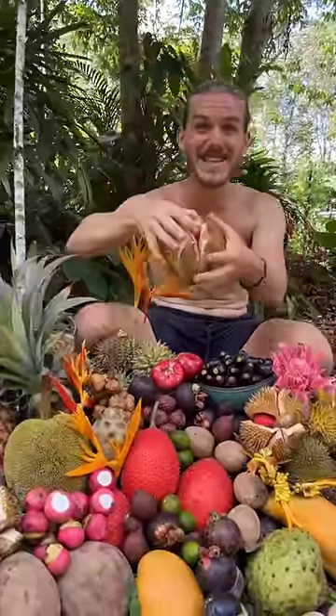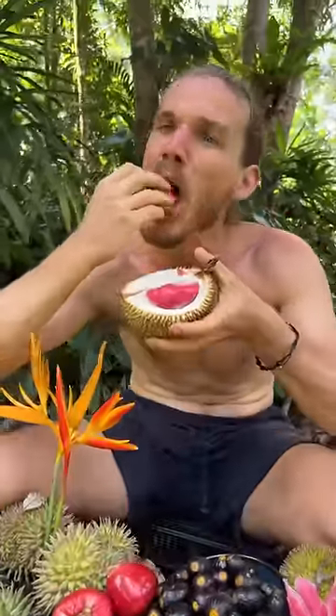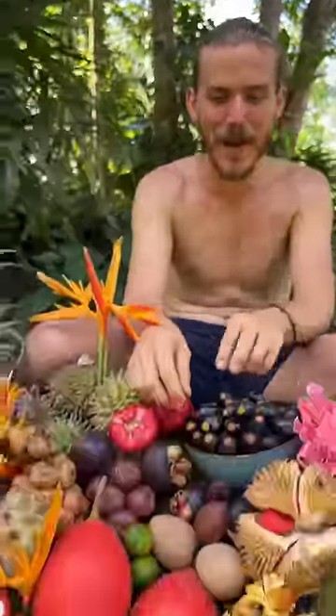Let's try five of these crazy rare jungle fruits. This is a red durian — you peel it open like that, and inside there are these red arils. Very messy fruit. The flesh of this one tastes like avocado with a little bit of sugar.